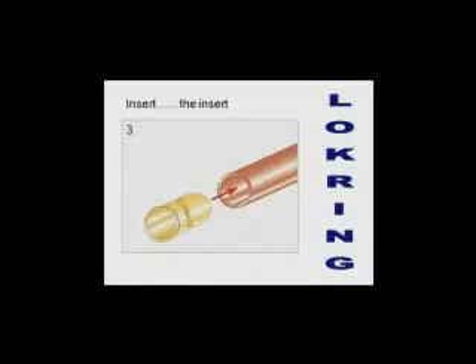Step 3: insert the insert into the tube end. If it seems simple so far, well, it is.